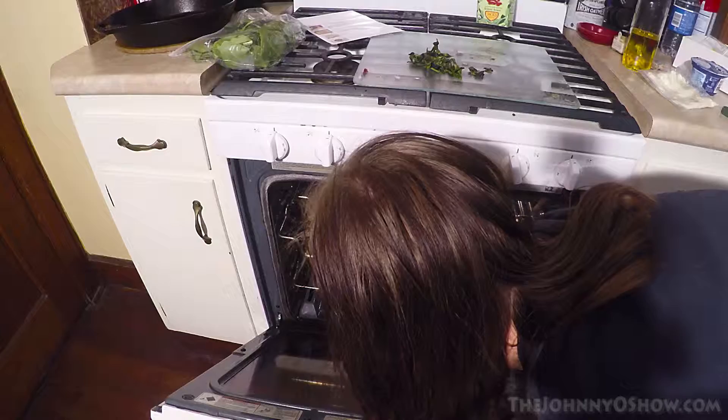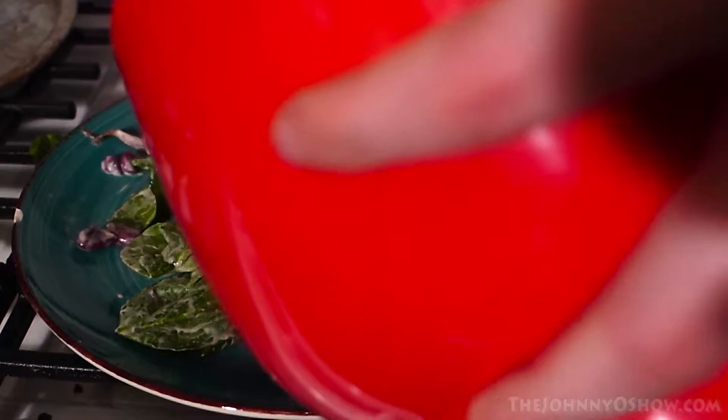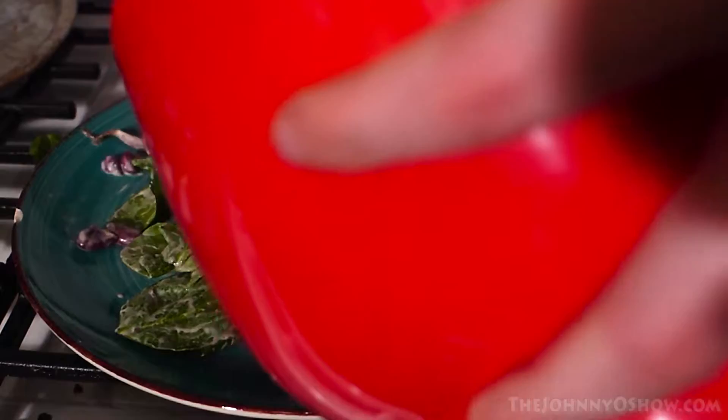I forgot to record, so this is what you do for the next two steps. Then you're going to plate it all, and after that you're going to sprinkle the walnuts and the feta cheese on top.